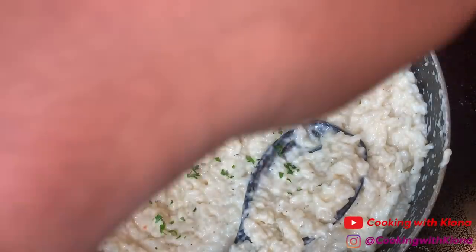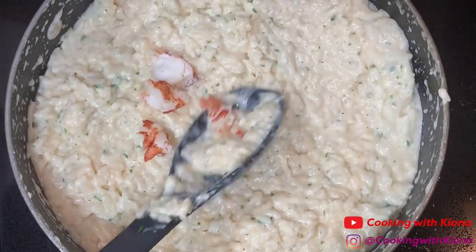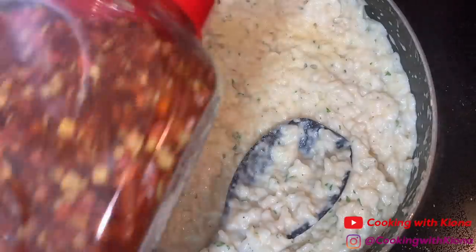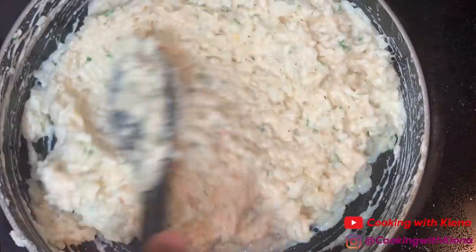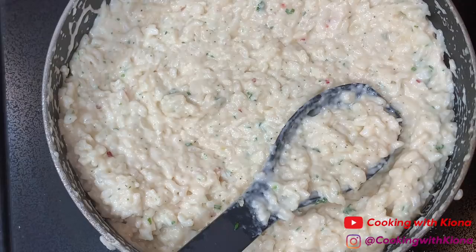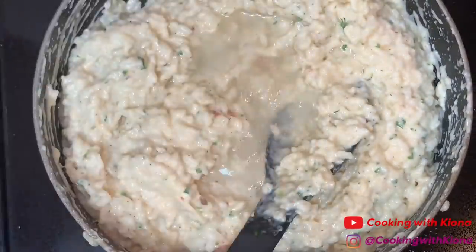Then I added some freshly chopped parsley, the rest of the lobster meat, onion powder, garlic powder, crushed red pepper flakes, and creole seasoning. Mix everything until well combined. My risotto was looking a bit dry, so I added some water — about a half cup or maybe one fourth cup.